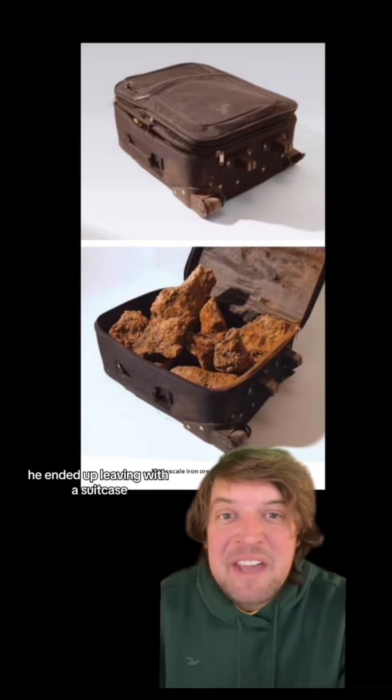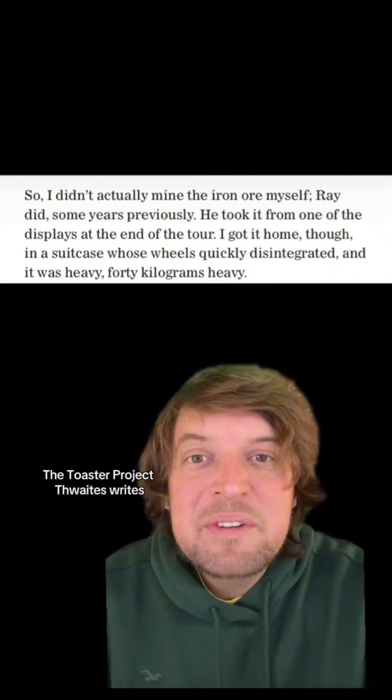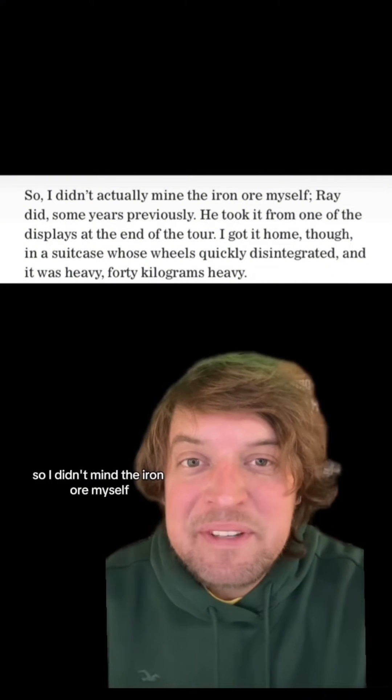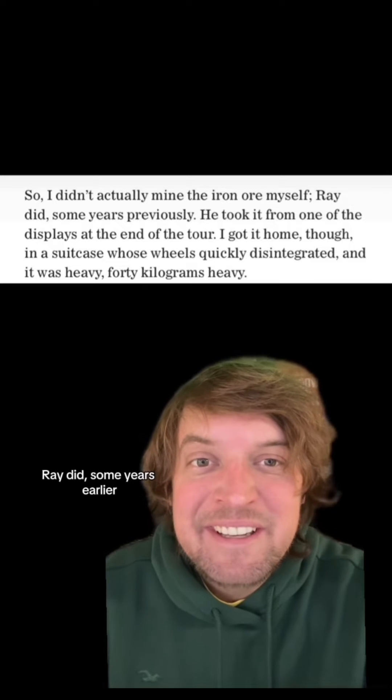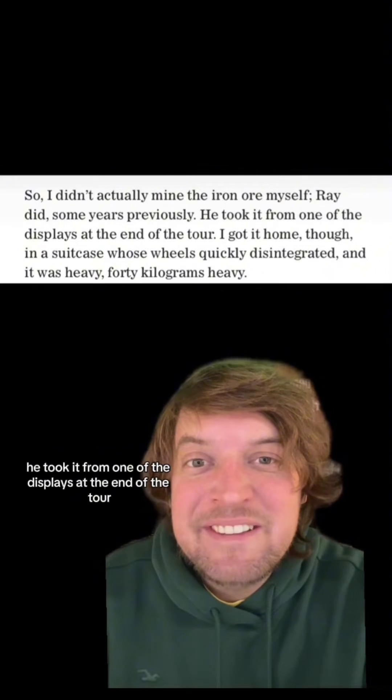You're gonna need to take a long underground train ride, and you're probably gonna need pneumatic drills and explosives. That was the first wrench in the program, but after a good amount of pestering, Ray took Thomas down in the mine to have a look. He ended up leaving with a suitcase of iron ore. In his book The Toaster Project, Thwaites writes: so I didn't mine the iron ore myself — Ray did, some years earlier. He took it from one of the displays at the end of the tour.